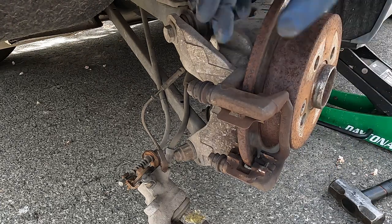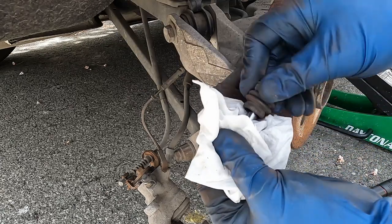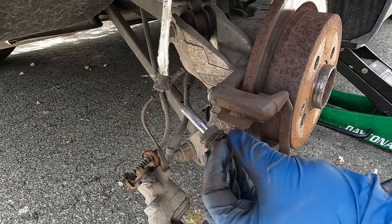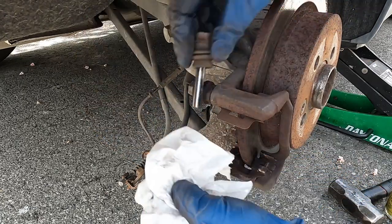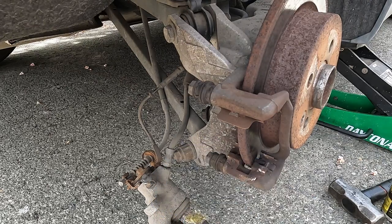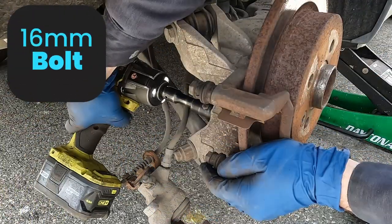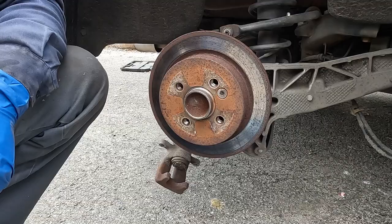Another thing I like to do while the bracket is still on is re-grease the slide pins. Pop them out, wipe them off real good, then apply caliper grease — make sure it's caliper grease and not a normal petroleum-based grease; this is a silicone paste. Slide it back in. Do the bottom the same way: wipe it off, apply your grease, and slide it back in. Now to get our caliper bracket off, there are two 16 millimeter bolts from the back side.